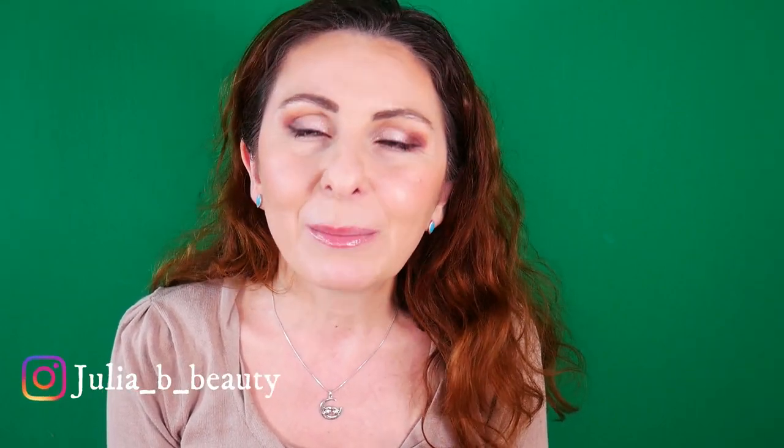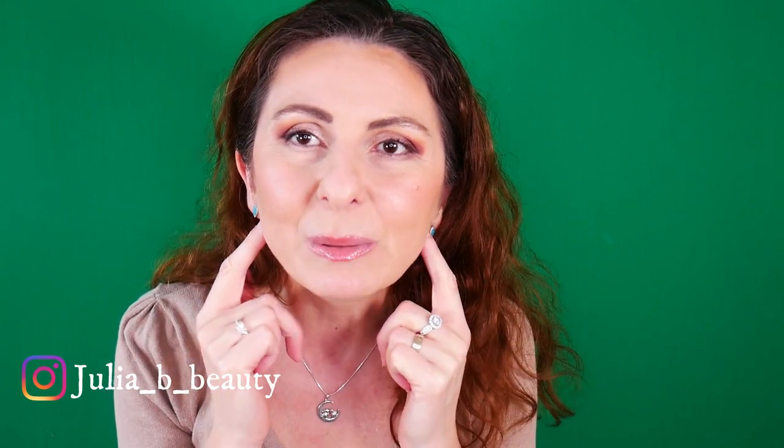Thank you guys so much for taking the time to watch. Don't forget the most beautiful makeup is your own smile. I hope you have a fantastic day and I'm going to see you soon with another video. Love you all guys, bye bye!